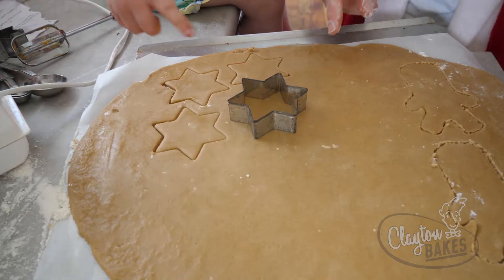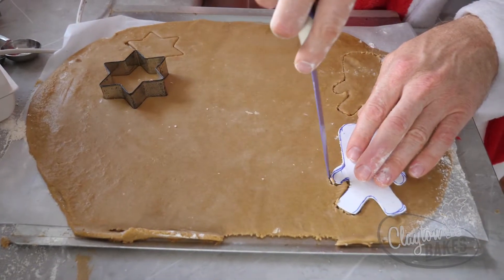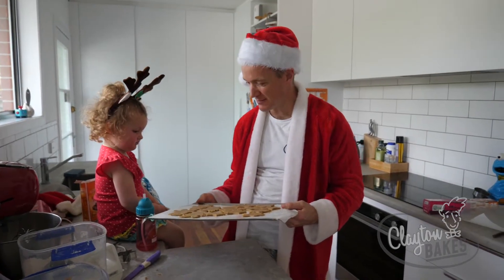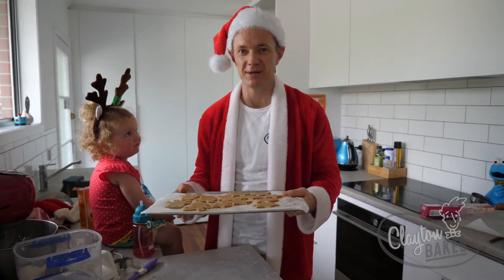You want to push that down? Very good, Izzy! Dad's going to do Rudolph — he made a cardboard template — and get a knife and cut around it. Izzy, how about that? We've got some stars and reindeers. Bake that in the oven for 15 to 20 minutes until golden brown.